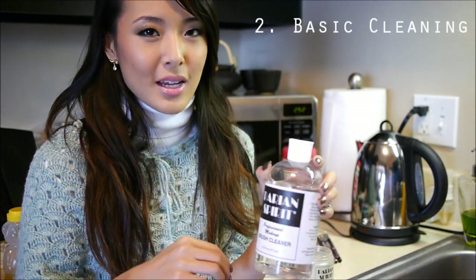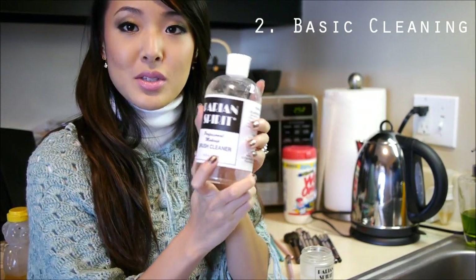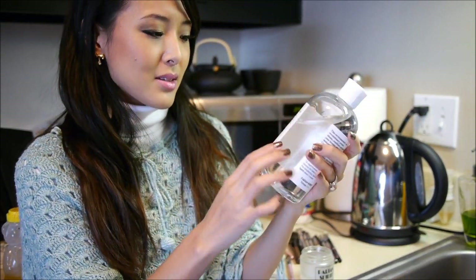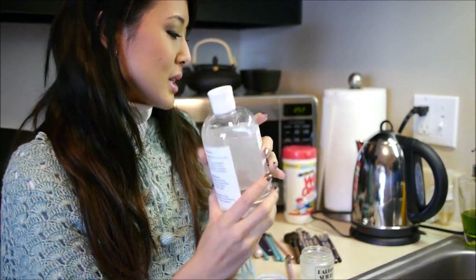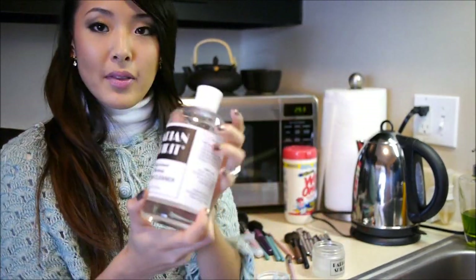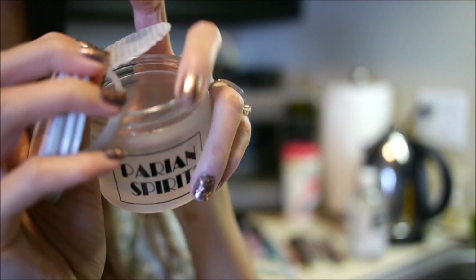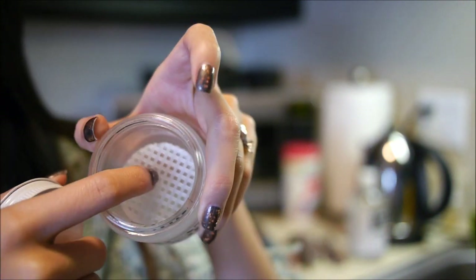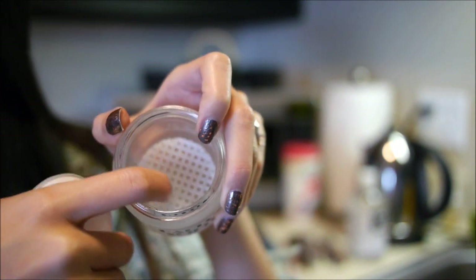The next method I like to use is a slightly more intensive spot cleaning using Parean Spirit, which is a brush cleaner that has some oils in it and smells kind of citrusy. I actually bought this at iMath last year, and I bought the set that comes with the bottle of brush cleaner plus this little glass jar. It has a ring and the mesh part sits on top, so there's a gap between the mesh and the bottom of the jar.